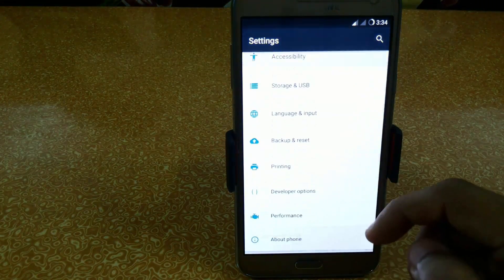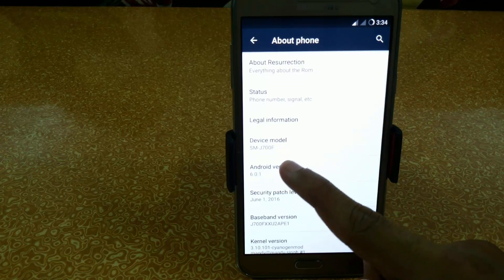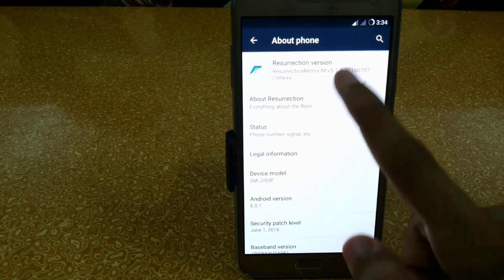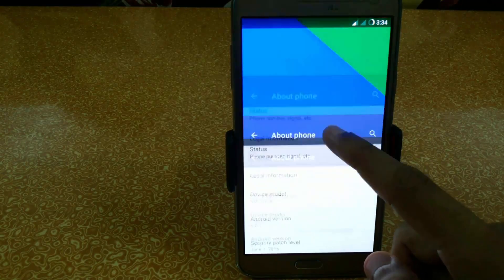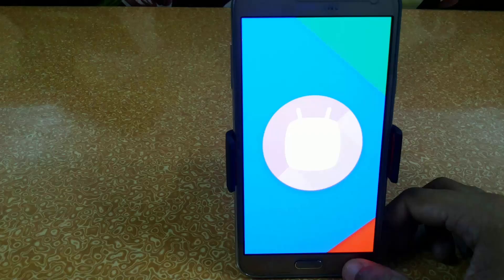Let me show you in About Device — I am currently using G700F and Resurrection Remix ROM, as you can see here. And here we have the Android build info.